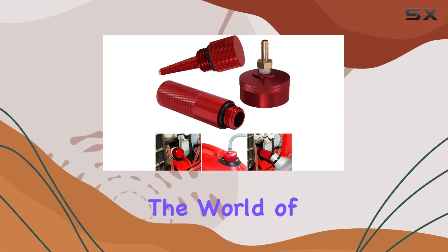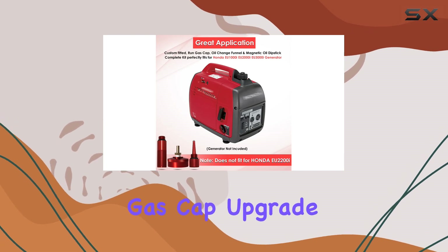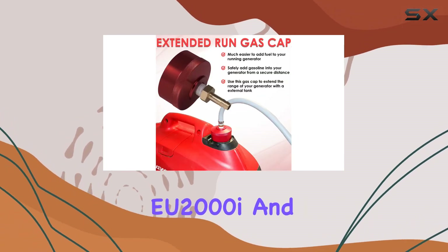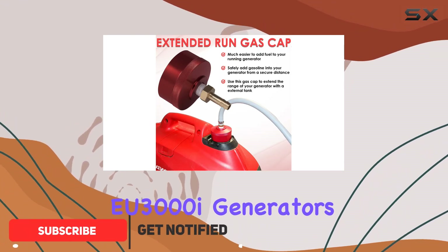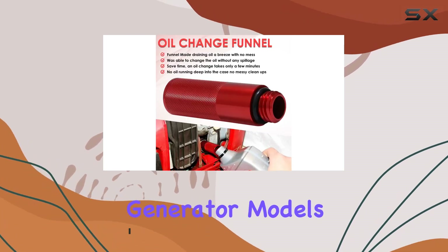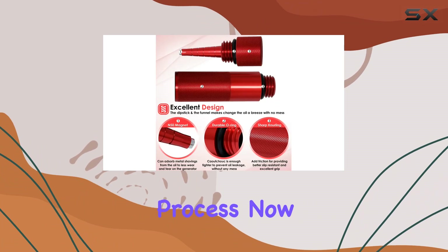Today, we're diving into the world of generator accessories with the Yorza Magnetic Oil Dipstick and Gas Cap Upgrade, designed specifically for Honda EU-1000i, EU-2000i, and EU-3000i generators. This kit is custom-fitted for these Honda generator models, ensuring a seamless fit and hassle-free installation process.